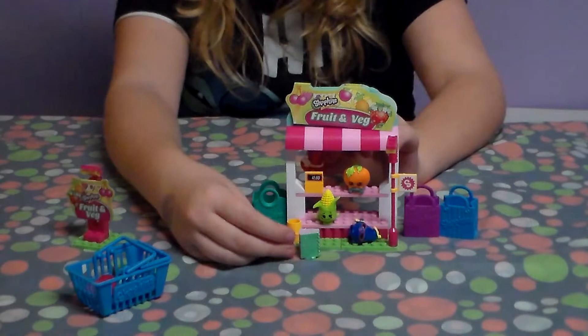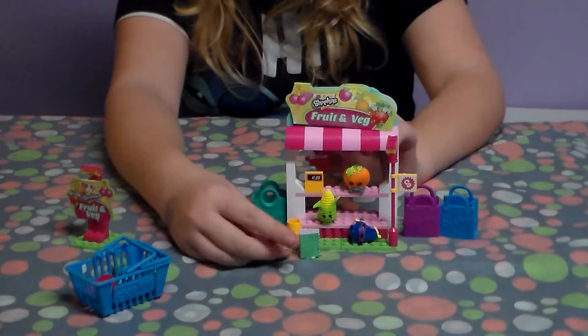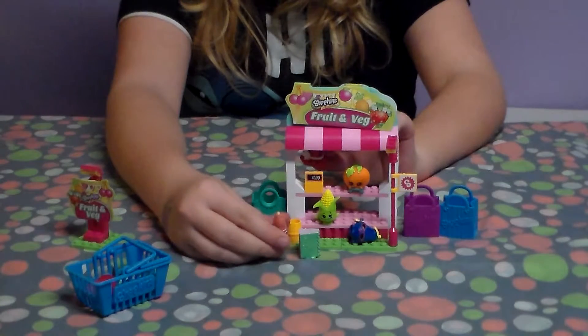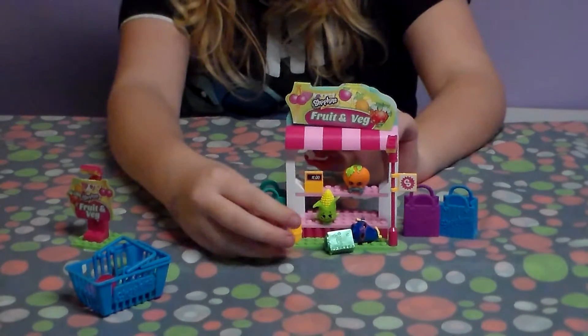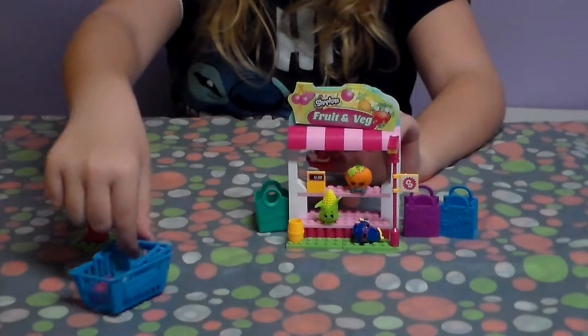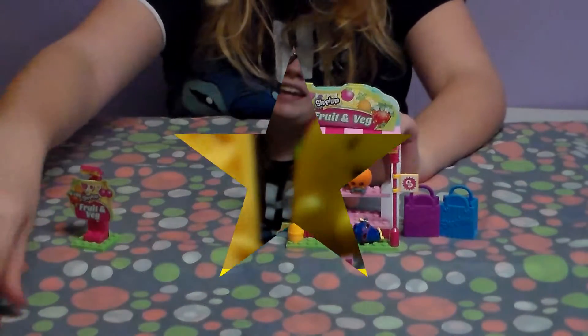Come back next time to the fruit and veg shop! And always remember: the more Shopkins you eat, the healthier you get! Okay, bye! Man, what a weird call.